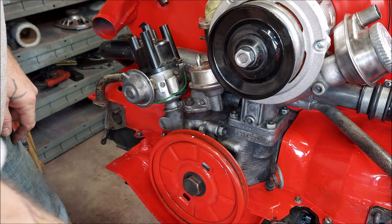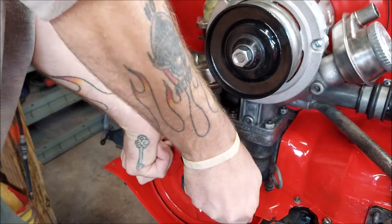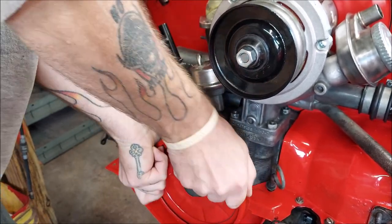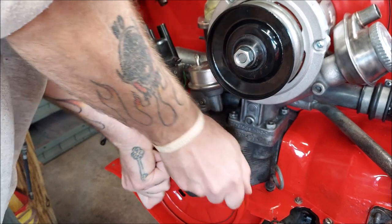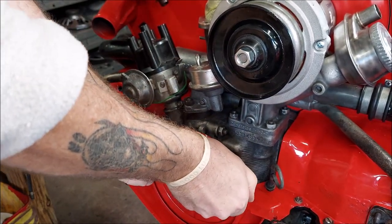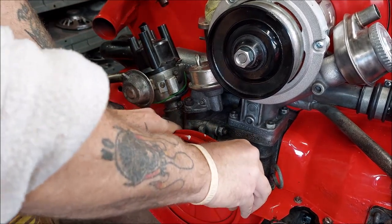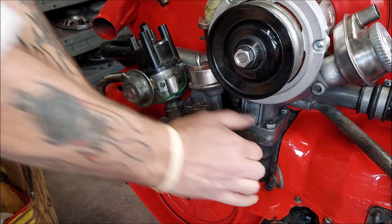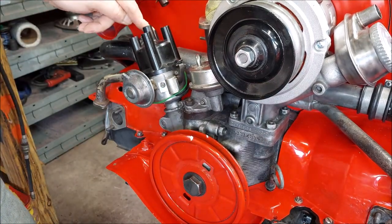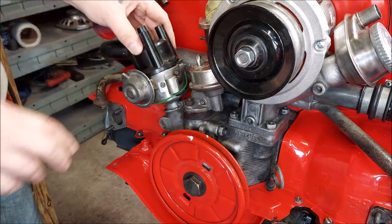Number two is next. Going counterclockwise, find that mark we made — 180 degrees across, straight across. Line it up right at the split in the case and check to see if your rotor is pointing at number two. And it is, right on.